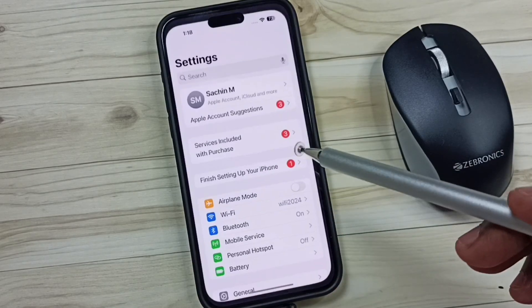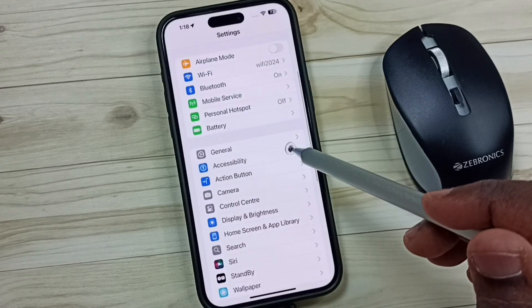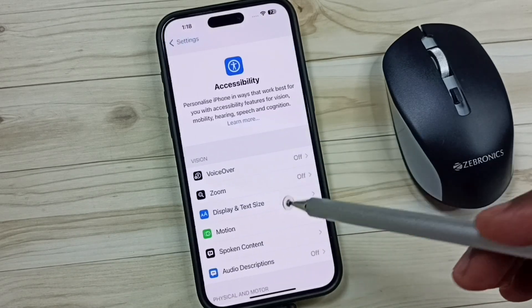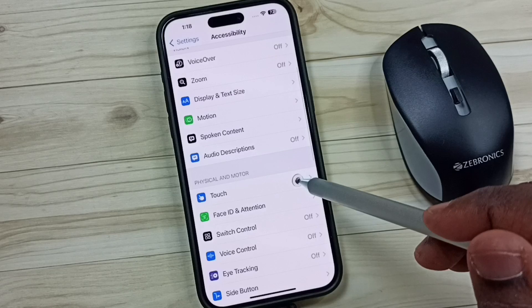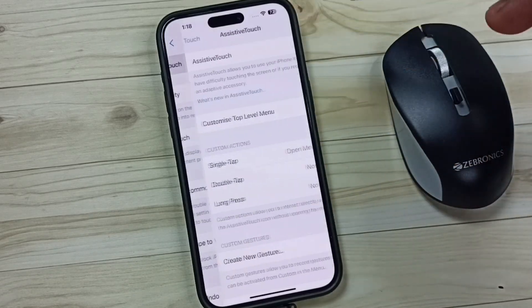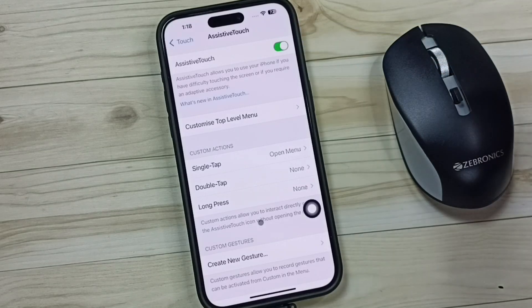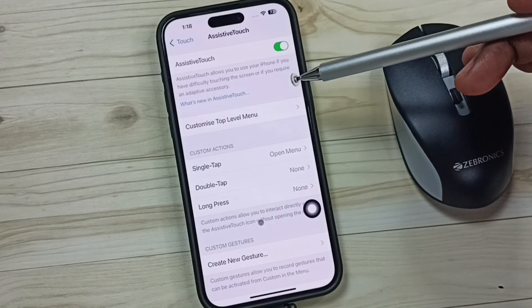After that, on the iPhone go to Settings, tap the Settings icon, then scroll down and tap on Accessibility, scroll down and tap on Touch, then tap on AssistiveTouch. We have to turn on AssistiveTouch — tap here to turn it on. Okay, done.